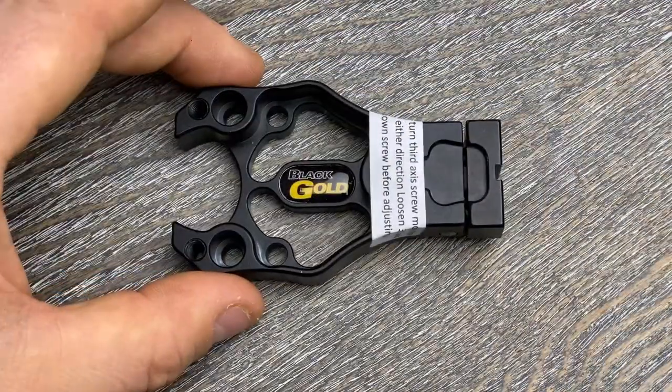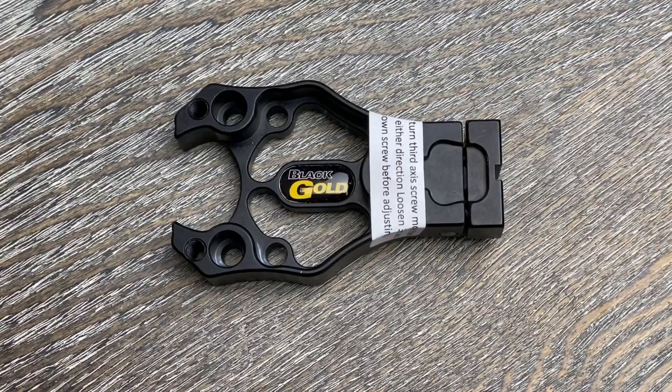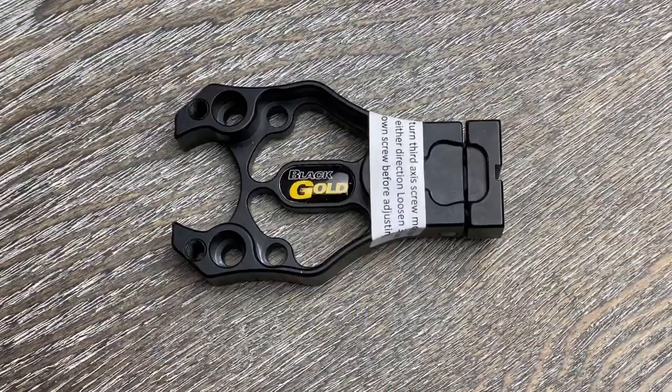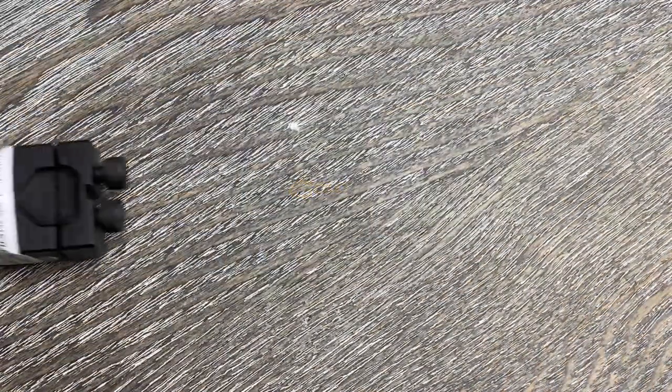Next is the ML3 base. This is the newest mounting option, coming out earlier this year with the Mountain Light sight. It's just over three inches end to end, comes with two mounting hole options as well as third axis adjustment, and at just 1.76 ounces it is by far the lightest mounting option. If you're doing a super lightweight build setup, this would be a great option.